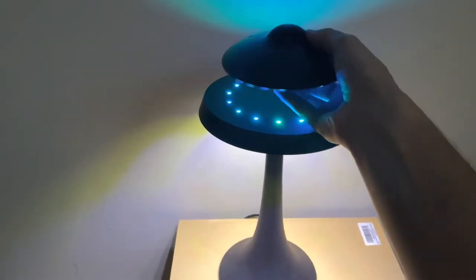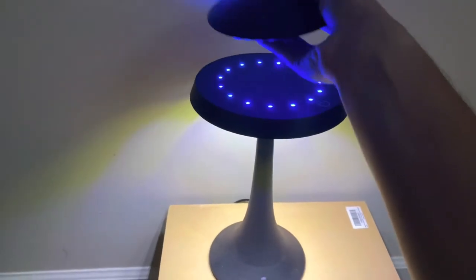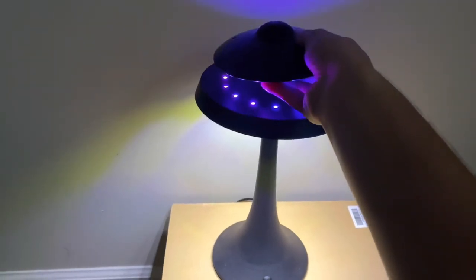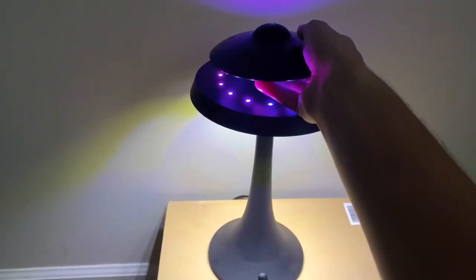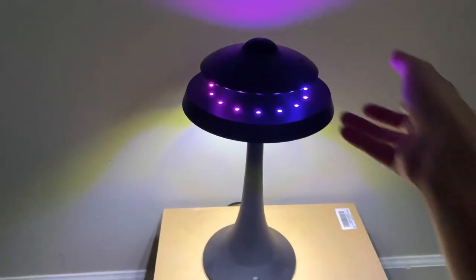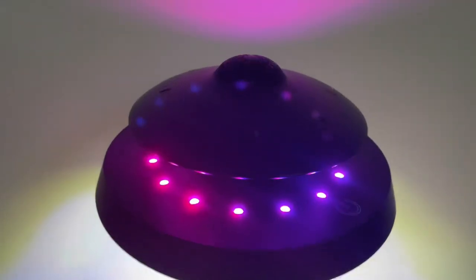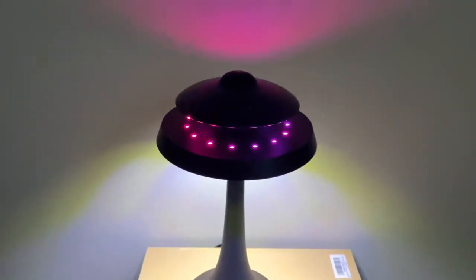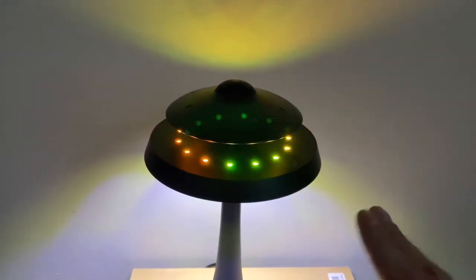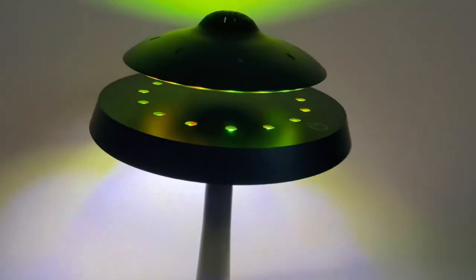What you're hearing is the Bluetooth going on and off — that's just because it's being replaced onto the base itself. There we go — that's it floating. You can have it spinning as long as it's sitting on the platform. Just don't tap it at all; if it wiggles it may fall off its base.